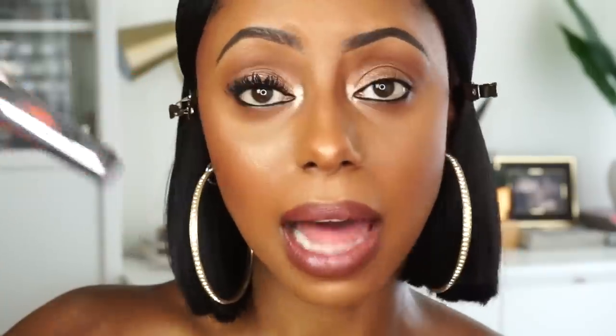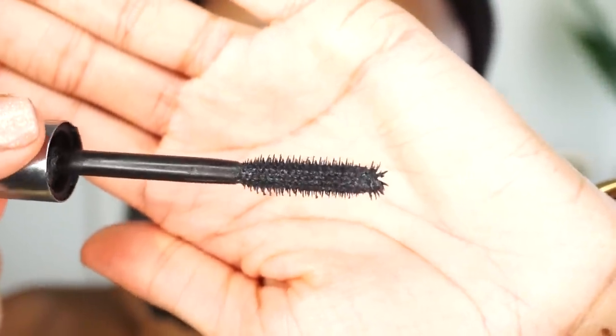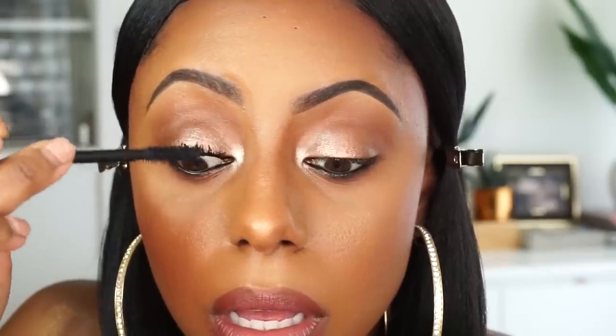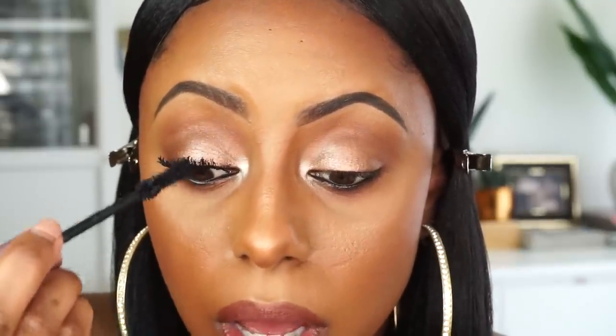The last mascara I use is the Benefit They're Real mascara. I love it on its own, but I especially love it as a finishing step. The bristles are extremely fine, almost like a fine comb. I use this to comb through my lashes and separate them — if there's any unnecessary clumping from the previous mascaras, this fixes it. It also lengthens, which is great. After separating, I go back in with the Too Faced Better Than Sex to add a little more clump for that fuller look.